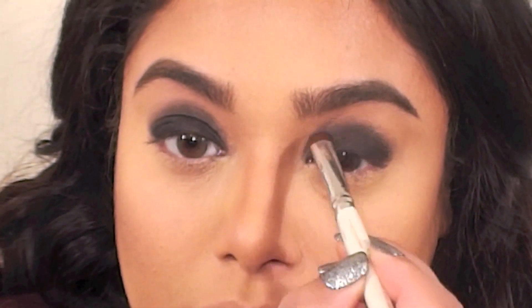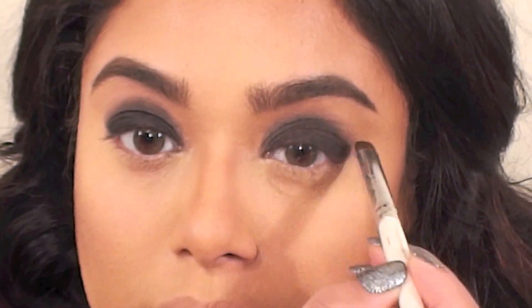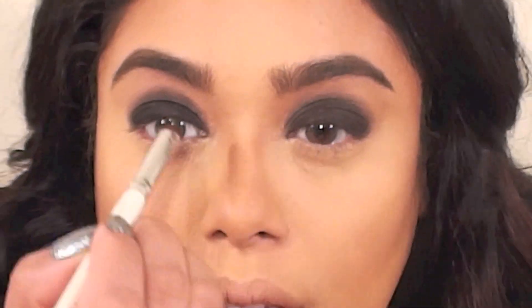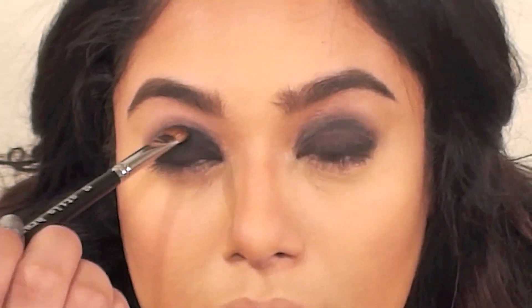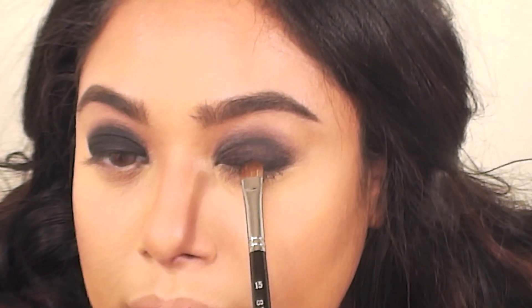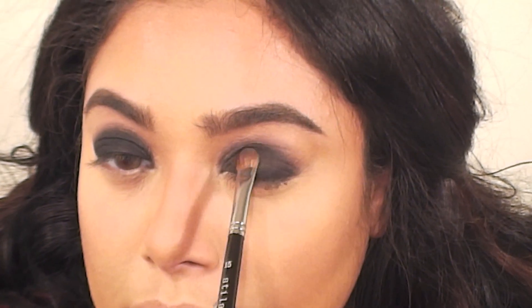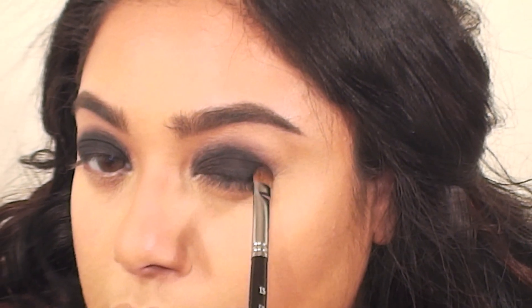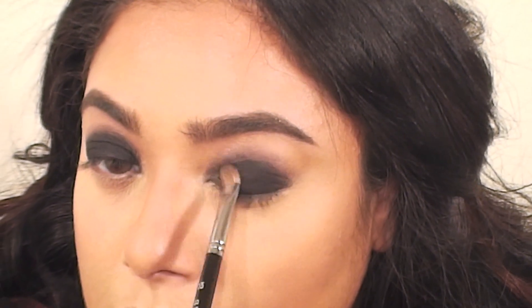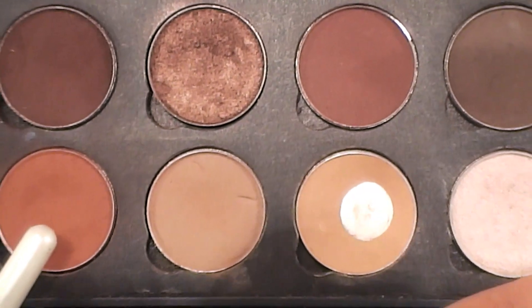After that I used a small shadow brush to blend the edges of the cream slightly into my crease. Next I'm setting the cream with a black eyeshadow — the one I'm using is Carbon by MAC. The reason I hardly ever get fallout is because I tap off my brush a few times before applying eyeshadow. If you generally tend to have a lot of fallout, try that out, or you could just do your eye makeup first and then your foundation routine.